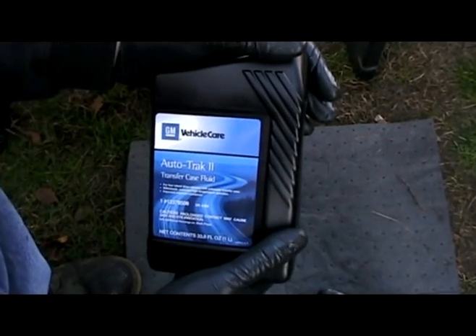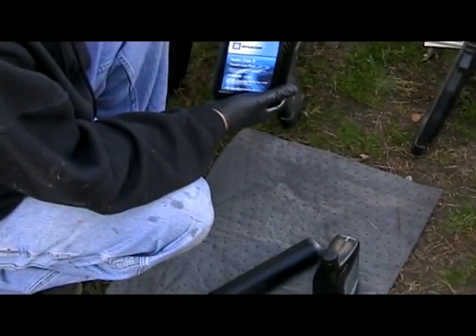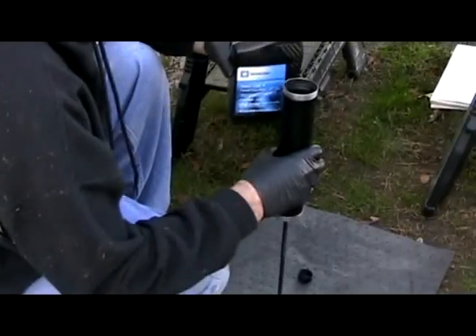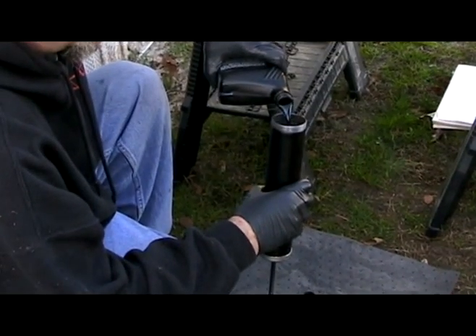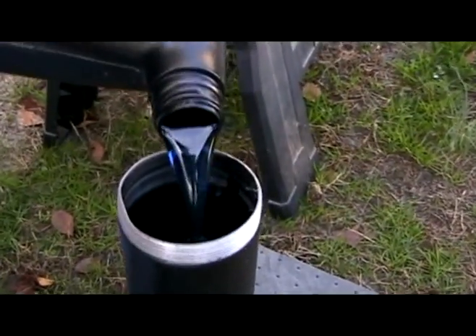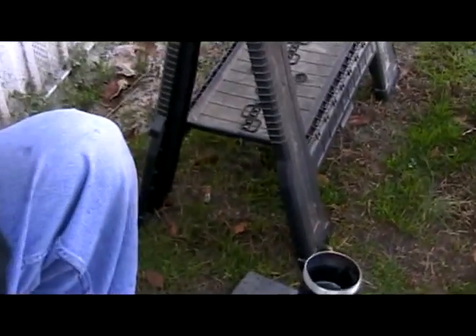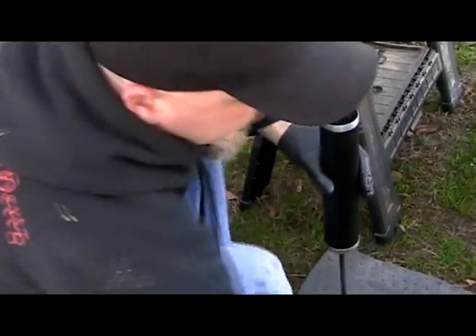Got the Autotrack 2 transfer case fluid. It just holds a little bit under a quart, so I'm going to have to do this a couple times.